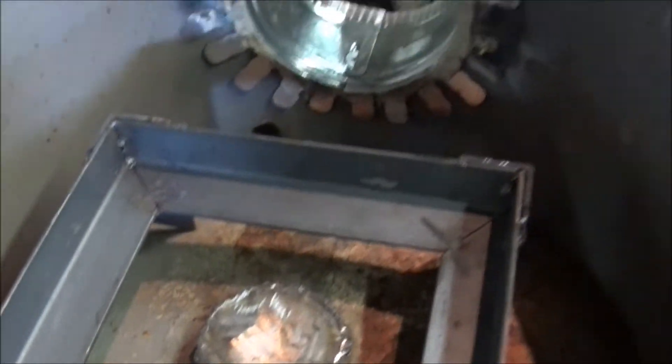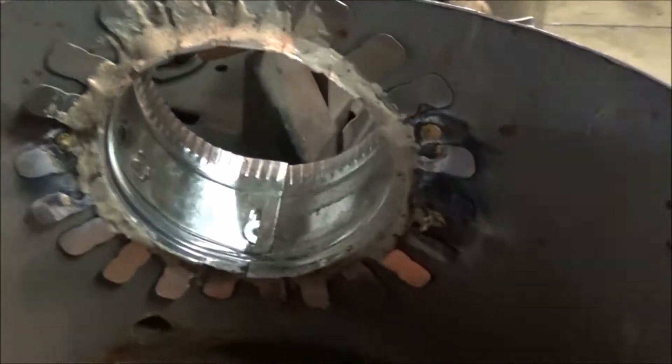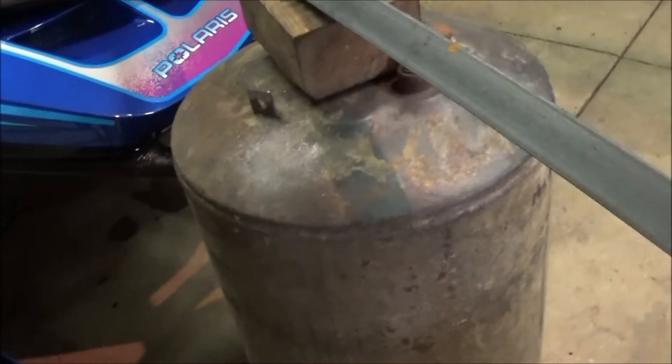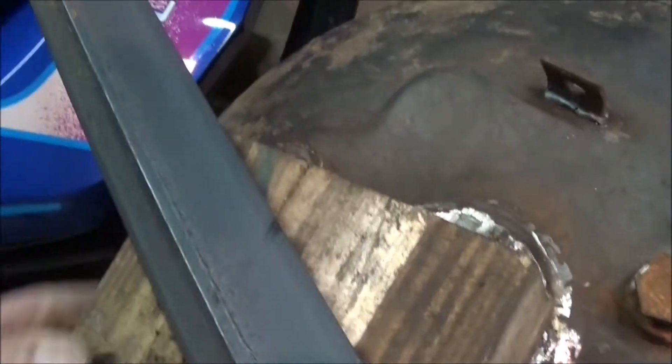I plugged up the hole in the bottom — there's a little hole down there I've got to plug on the outside. Cut the hole in the back, stuck that in, and there's a hole right there I'm going to have to patch. There's the plug. There was also a hole in the top, so I welded a plate over it and plugged the rest of the holes.